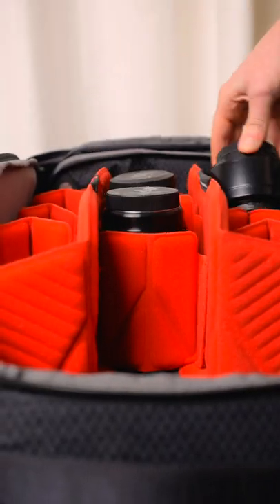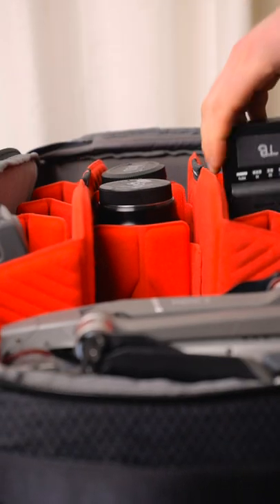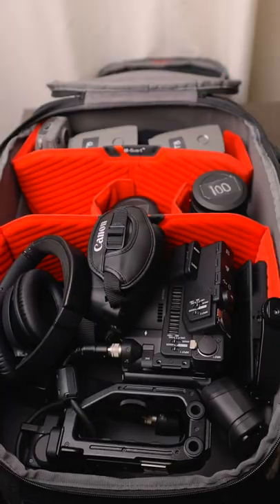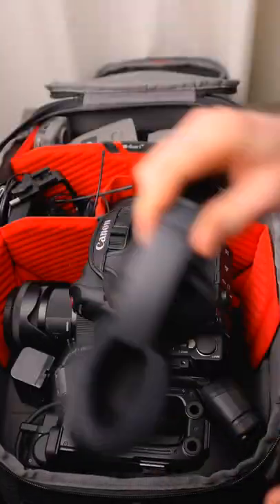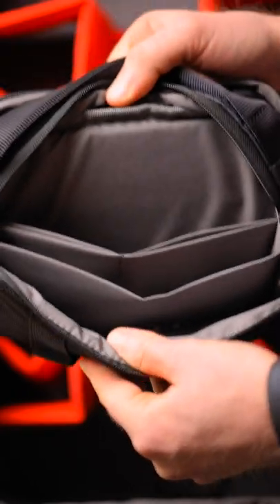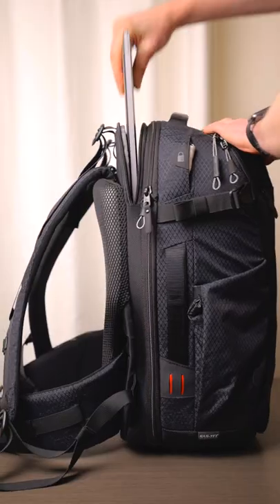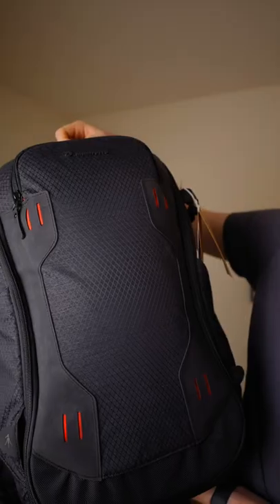But if the amount of gear you're carrying changes from day to day, this thing is going to be great for you. You can fit just about any photo or video setup in this backpack, which is amazing. It has a padded organizer, more organizer space, tripod and gimbal attachment, a huge laptop and tablet sleeve, and weather-resistant ripstop material.